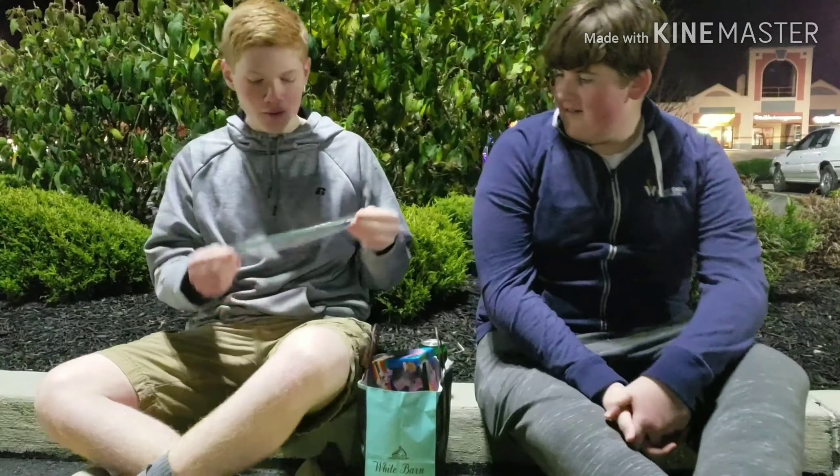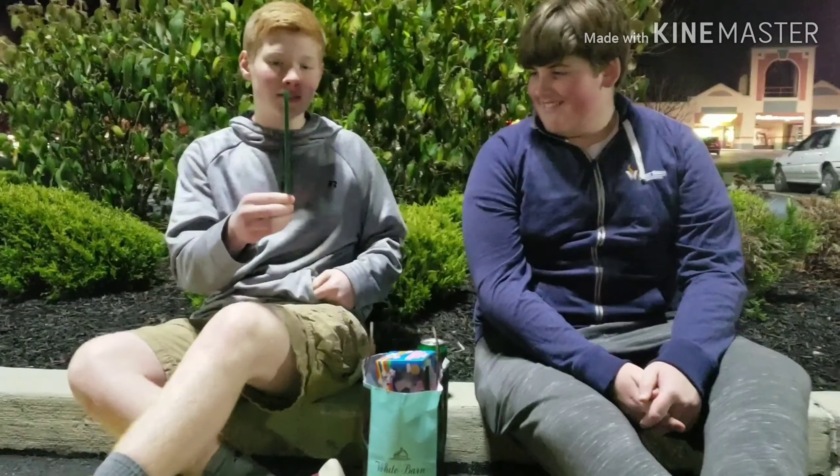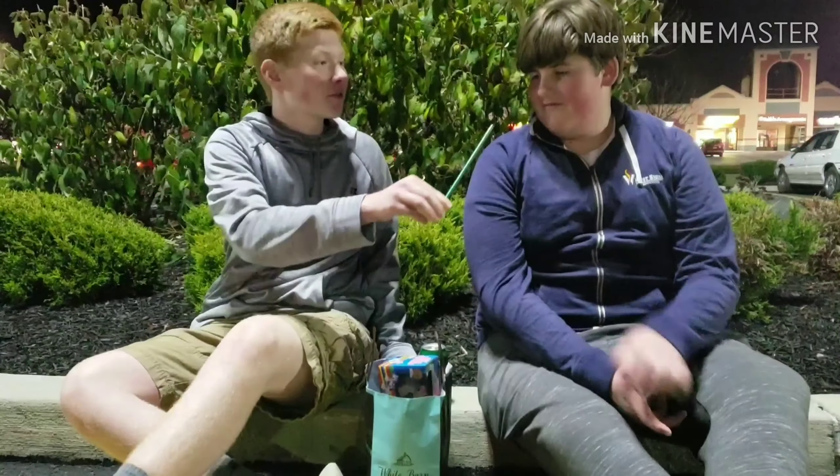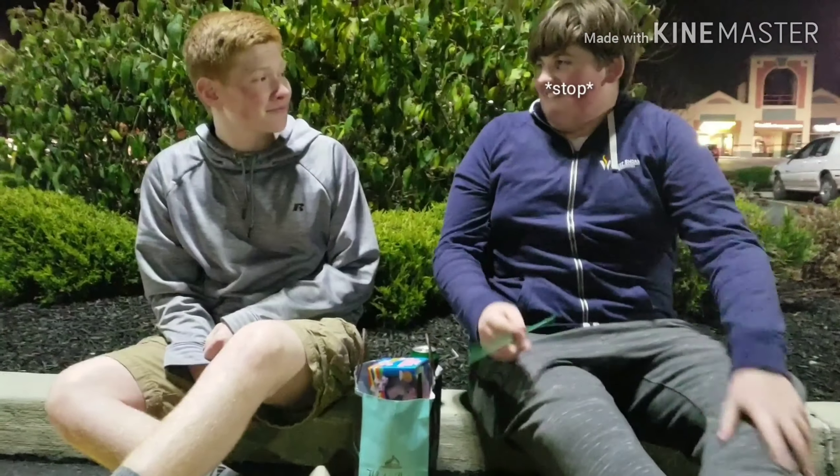So here's our unboxing. Alright, now let's see, let's do the blow test. Blow it harder. Does it feel good? It feels great in the mouth.